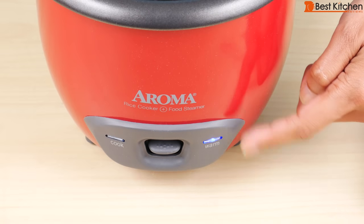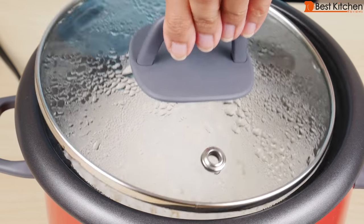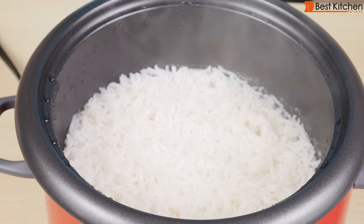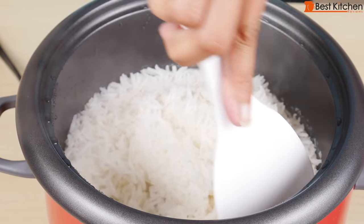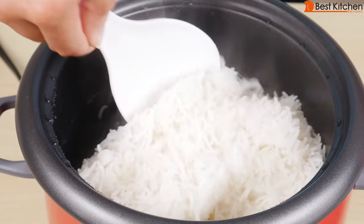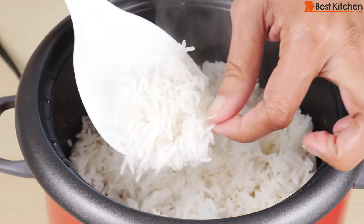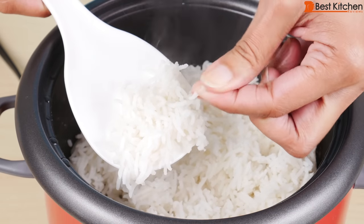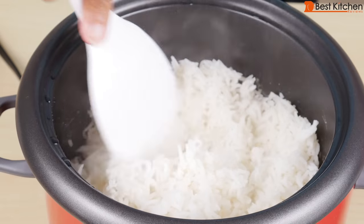You'll see that the indicator light is on. The unit has gone into keep warm mode. It's been just about 20 minutes. Open the lid and stir the rice. As you can see, the rice is cooked.